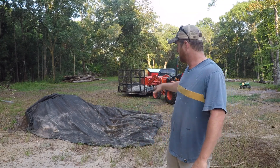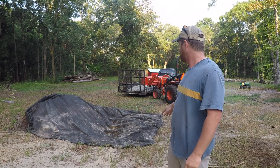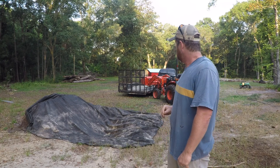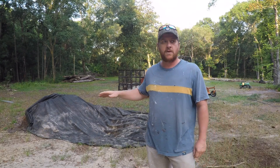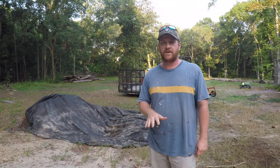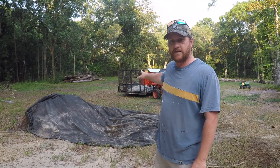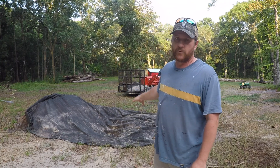What I've done so far is I've dug a pretty deep hole, probably 12–18 inches maybe, and I've covered it with the fabric that we used to put down under our gravel driveway. So what I'm going to do is then dump a bunch of rock in here, and then cover it back up with the fabric, and then put soil over it.